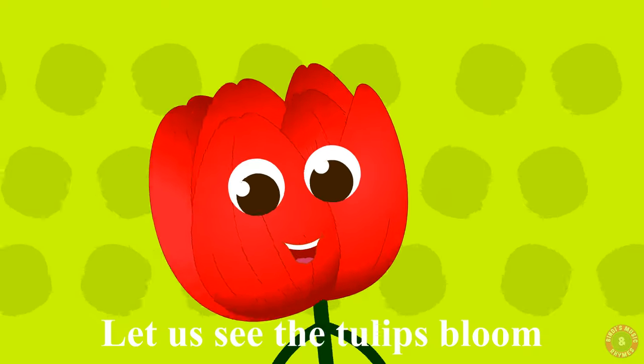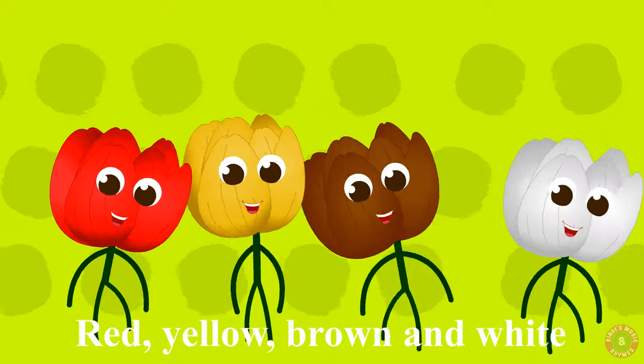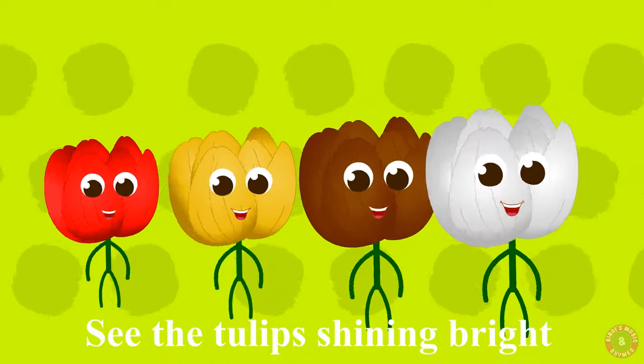Let us see the tulips bloom. Red, yellow, brown and white. Bell shaped like a bulb in the room. See the tulips shining bright.